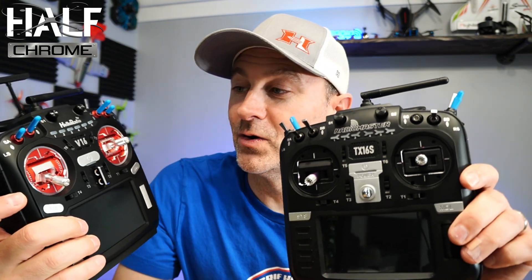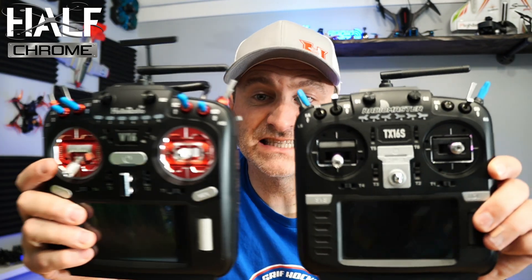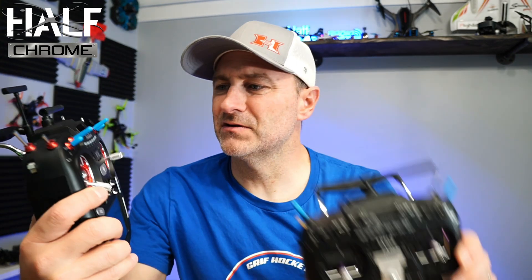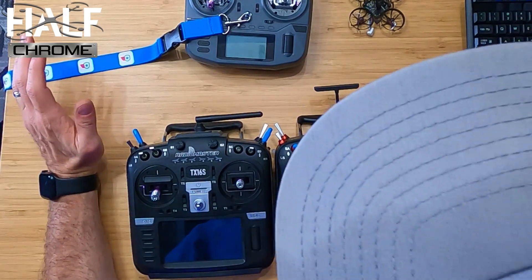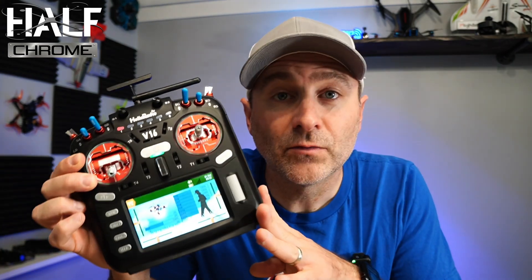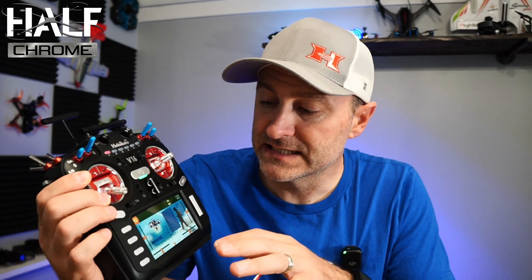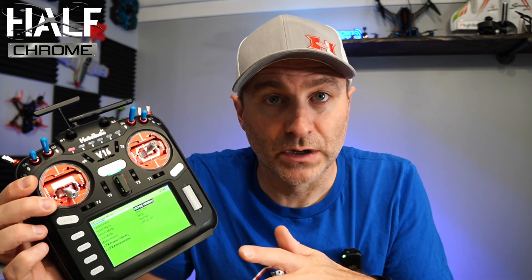It obviously looks a whole lot like a Radiomaster TX16S. There are some small differences — the grips are different, the switches up at the top are different, the shell is moderately different, the button layouts are different, but functionality is going to be essentially the same. The Heloradio here is running EdgeTX, which is pretty standard these days. It does have a touchscreen, which is really pretty nice.